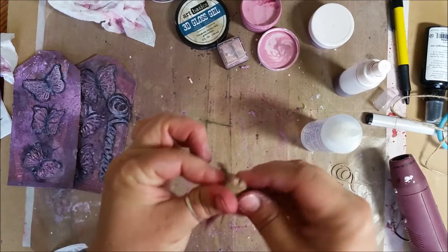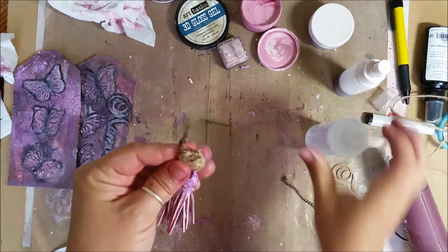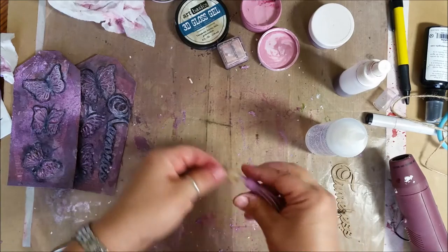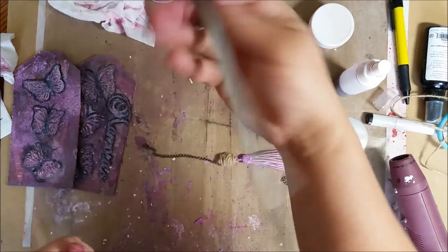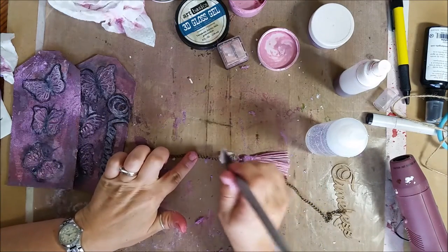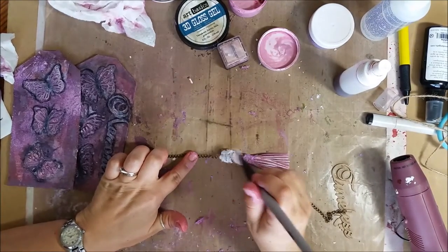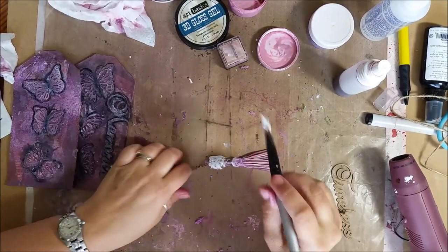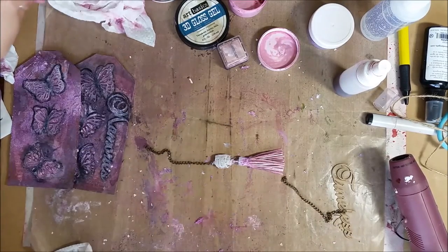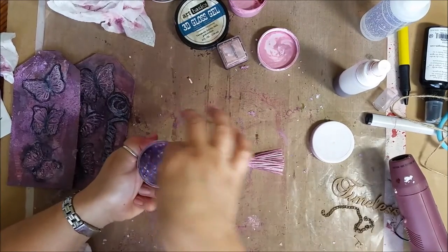Stuff goes everywhere when you're working. I really want to make sure it's glued in place. You know what's next — more of that purple stuff, I love that. I'm going to add some more gloss gel, doing one side at a time. Let's add some to here — it's okay if I go over and add extra, no big deal. Put some fun stuff on there.